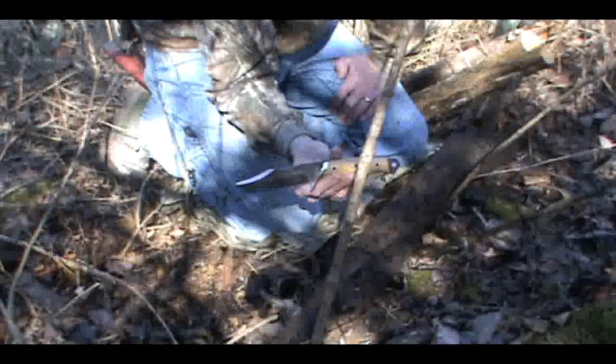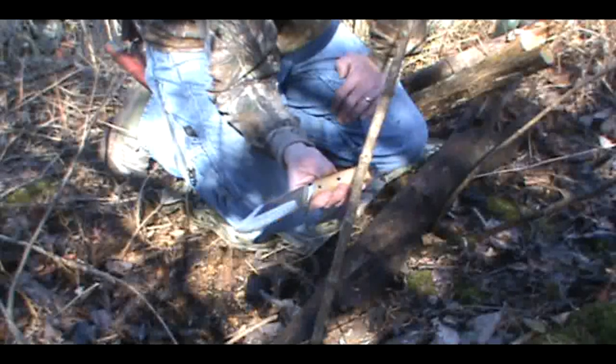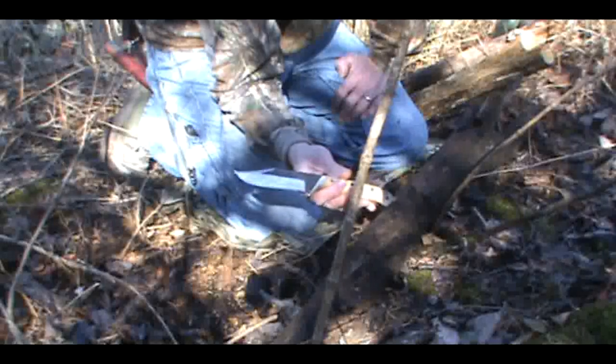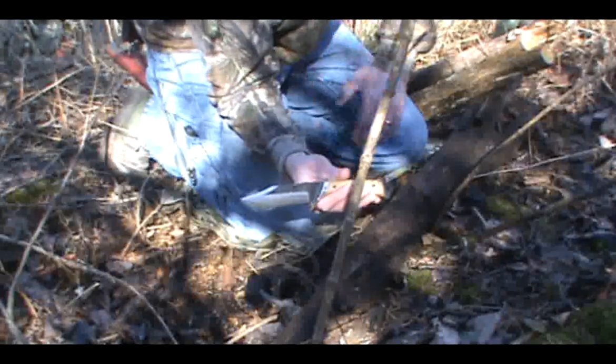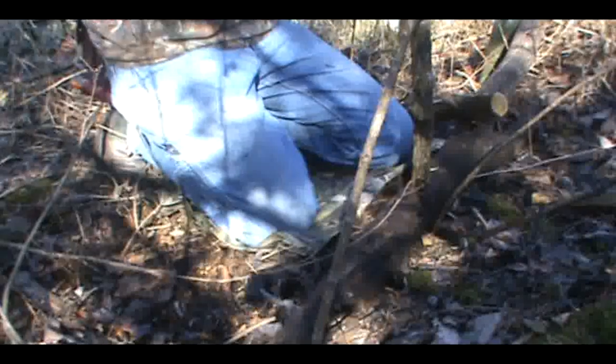I'm pretty big on trying to say thanks to all those who signed their name on the dotted line, and this is just another fulfillment of that. A lot of people don't like the guards on knives, which I understand — that's okay.